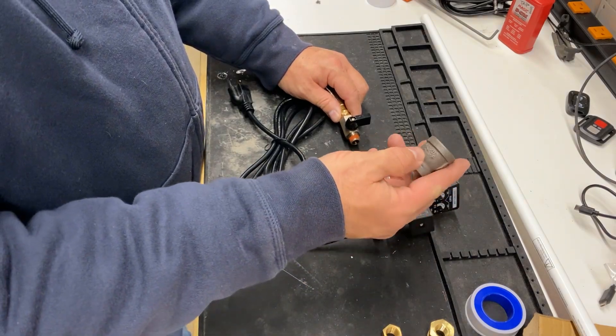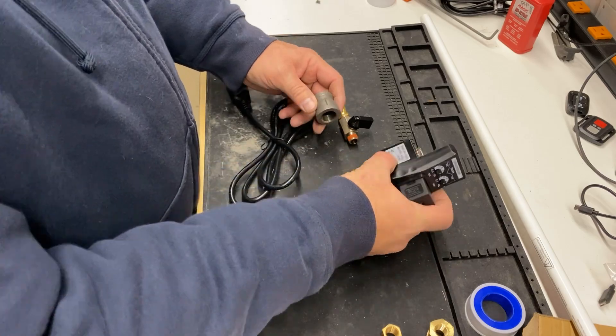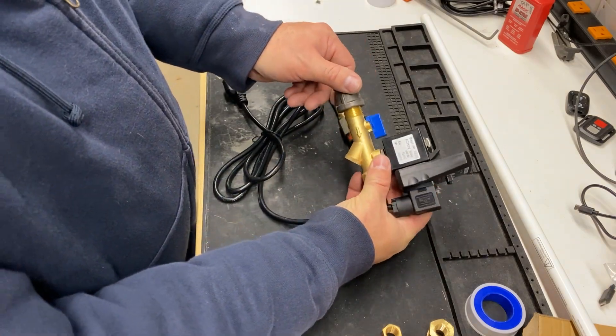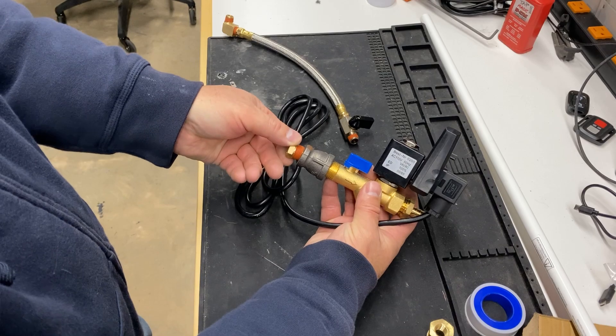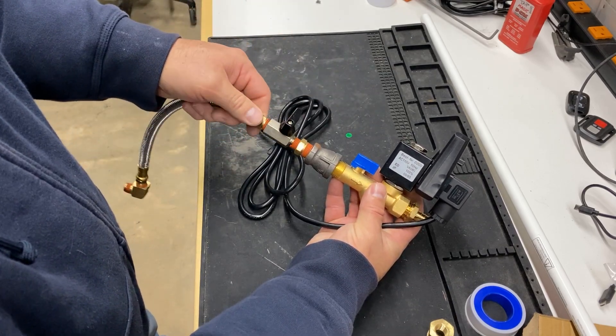I had some miscellaneous pipe fittings laying around and needed to use a half-inch to three-eighths-inch adapter, and then I would adapt the three-eighths down to a quarter. All the adapters would now allow the quarter-inch drain hose to mount onto the drain valve.